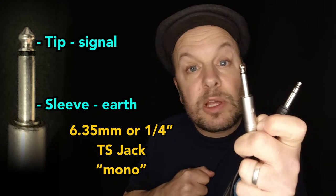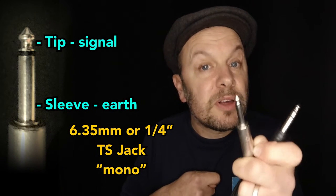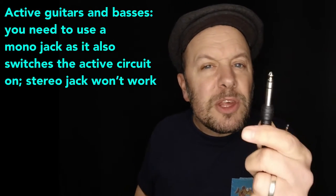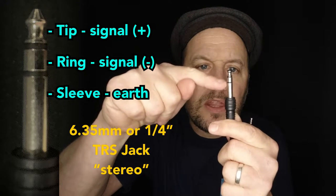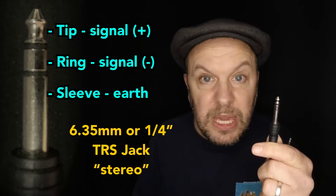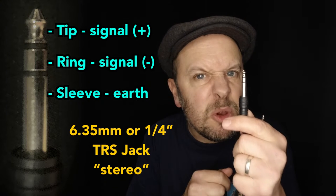The reason for that: if we look at these two jacks, wherever you have the sleeve, that is ground — so you've got ground here and ground here. The tip of the one-band version is the signal wire, so if you're plugging in a guitar the pickup output appears there, and that plugs into your amplifier. This sleeve is always ground or earth. With the TRS version, you have a signal on the tip and a signal on the ring, and then the sleeve. The microphone I'm using is essentially a three-pin XLR, which is synonymous with this.